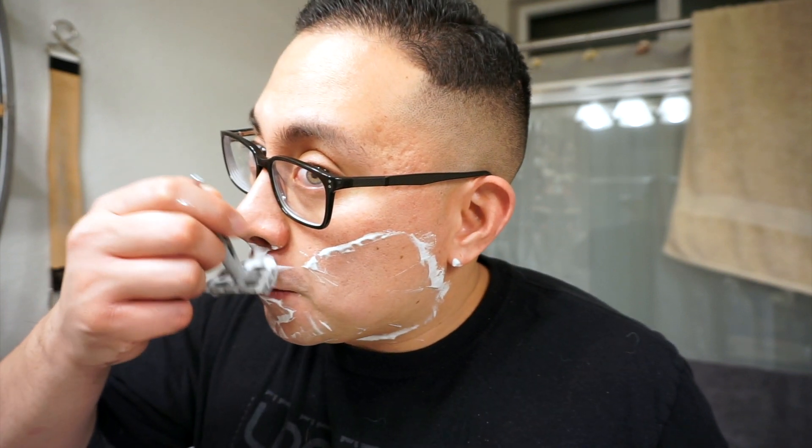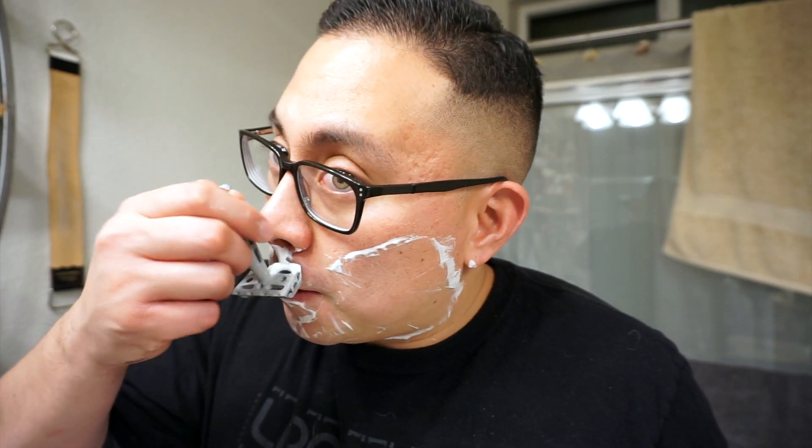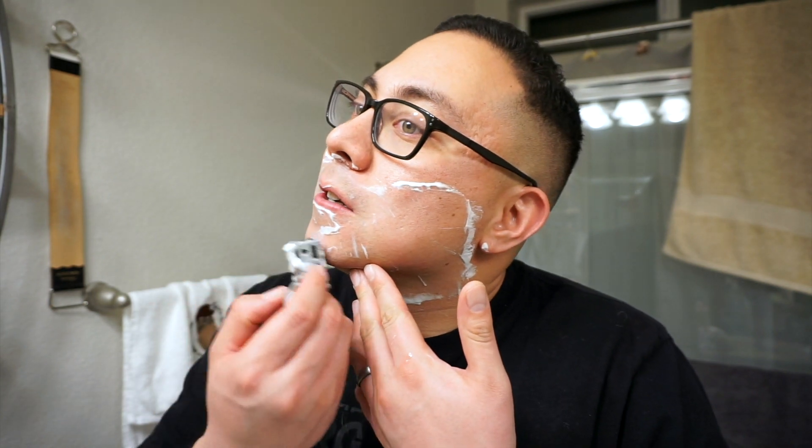Getting underneath the nose is pretty risky for some folks, but I got used to it. Just feel around and clean up any remaining spots that you may need to touch upon.